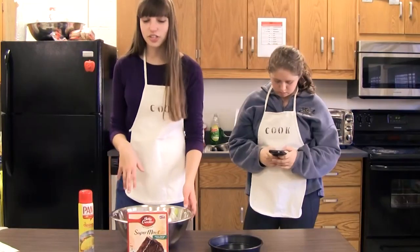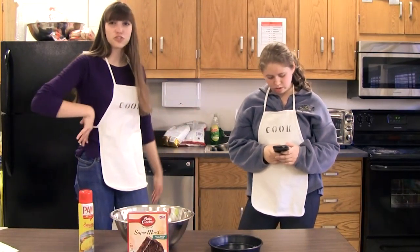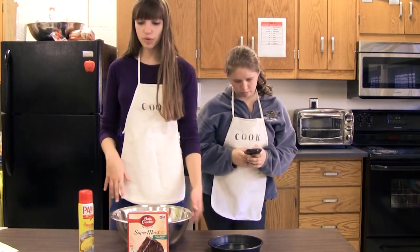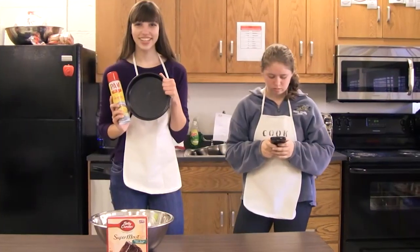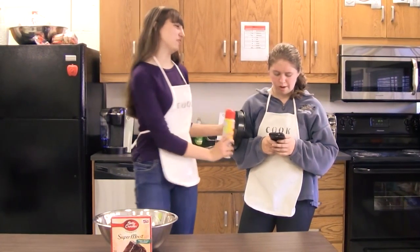So what we're going to want to do is preheat our oven to 350 degrees. The next thing that we want to do is spray this circular pan with Pam, which Jennifer will now do.